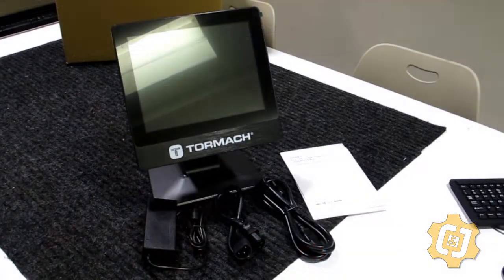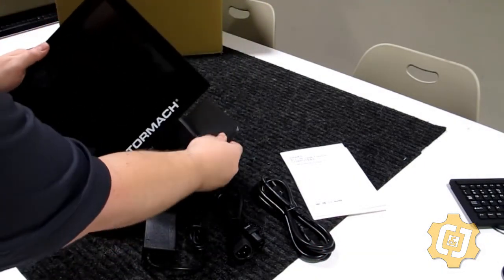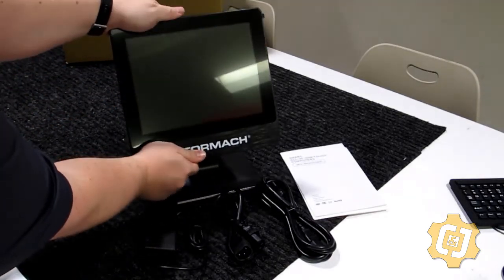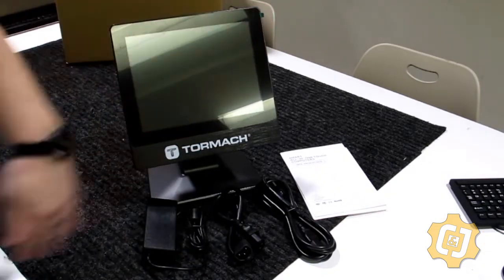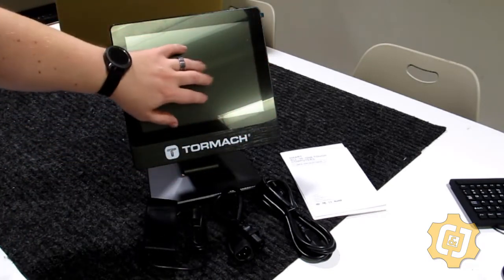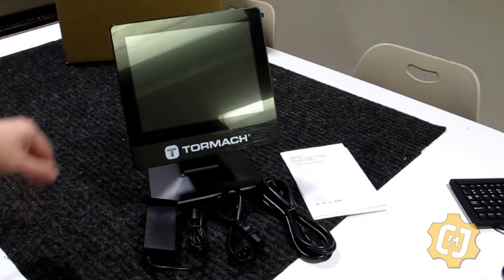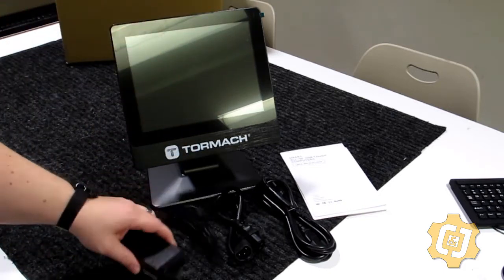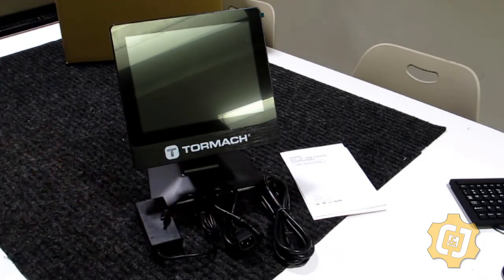Here's everything from box two. I have to be honest — I'm extremely impressed with the heft and weight of the monitor. The tilt seems to be tension-based. There is a protective screen that I'm going to leave on for now to protect it, and I may look into a laptop or iPad screen protector for later. We also have our power brick, a pass-through cable, and our power cable. That's what's in box two.